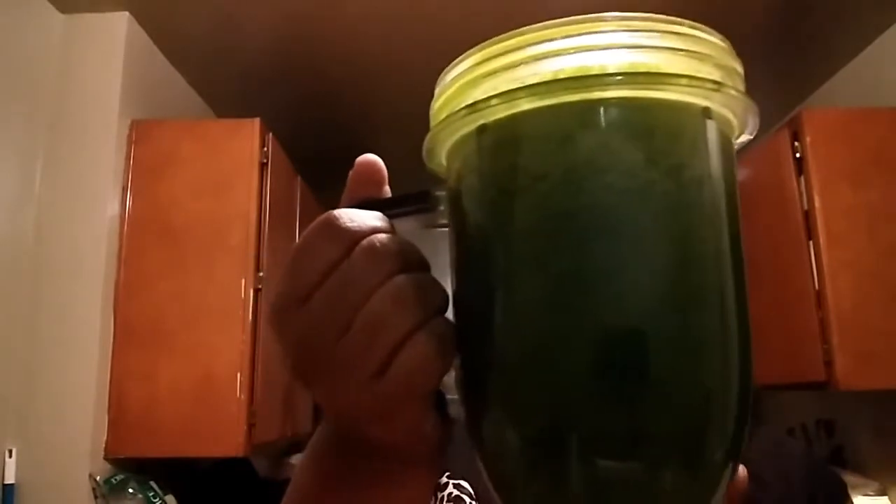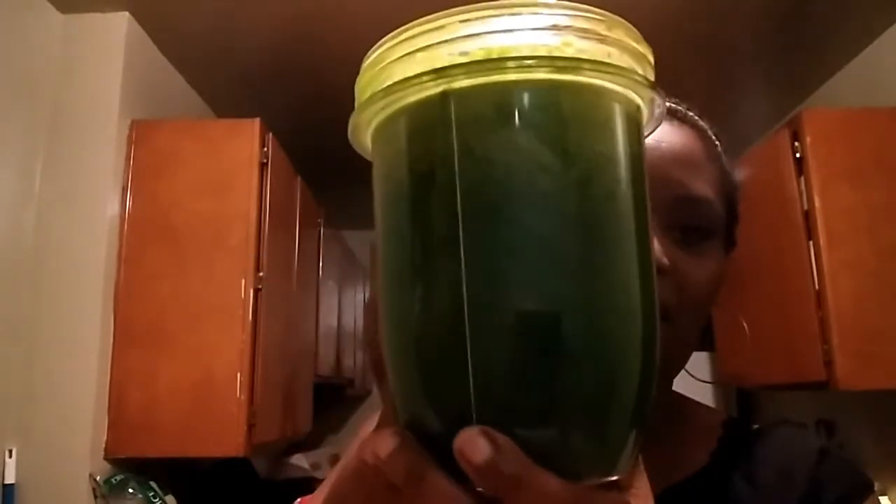Okay, so I blended it up and it's really, really green, as you can tell. I didn't close the top tight enough, so it kind of spilt inside of the blender blade. So I have to get that out, but this is the way it looks. This is my breakfast. I know my body is craving to be detoxed and it's craving some iron. So let's see how this tastes — maybe I might need to add some more pineapple juice for a little bit of sweetness, but I'm going to try to drink it the way it is.